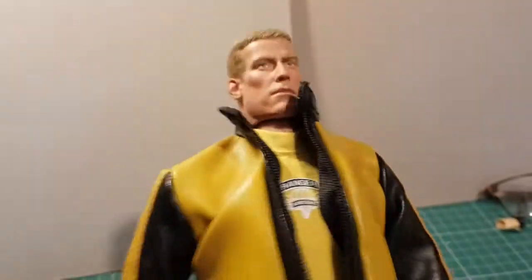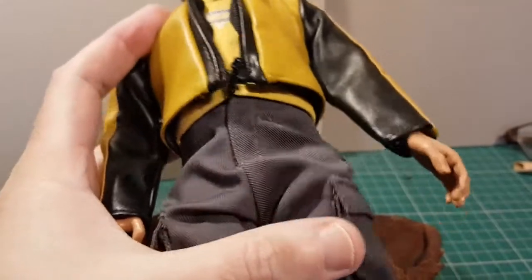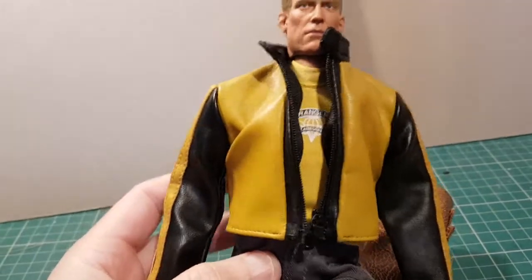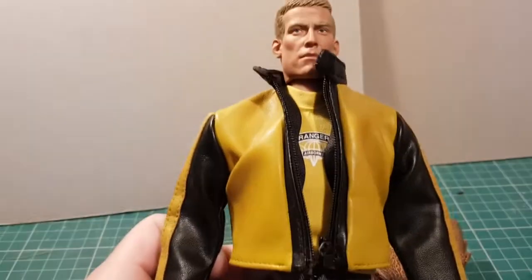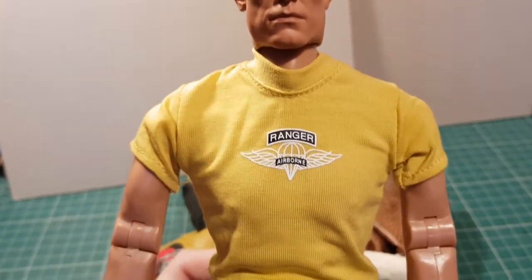Really, really good. Great sculpt, feels to be really poseable. I'll try his other jacket on and then take his clothes off so we can see what his body looks like. It feels quite poseable. Here he is in his t-shirt - Ranger Airborne, really nicely done graphics.